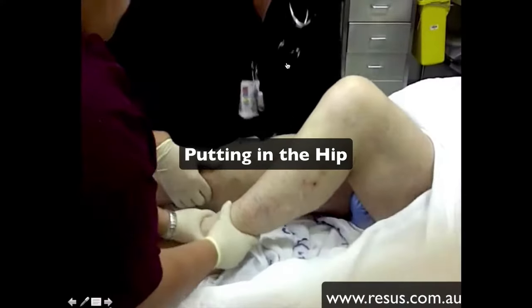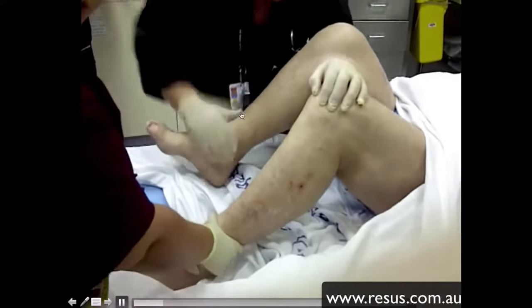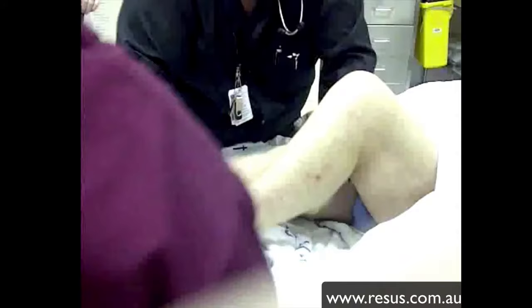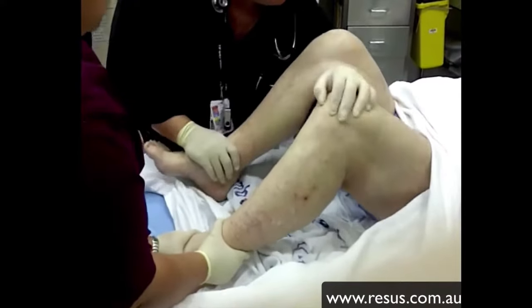Let's now look at the practical application of Whistler's technique. Put the arm underneath the knee of the affected limb, then rest it on top of the unaffected knee, using that as a fulcrum point. So under the affected knee, on top of the other knee.